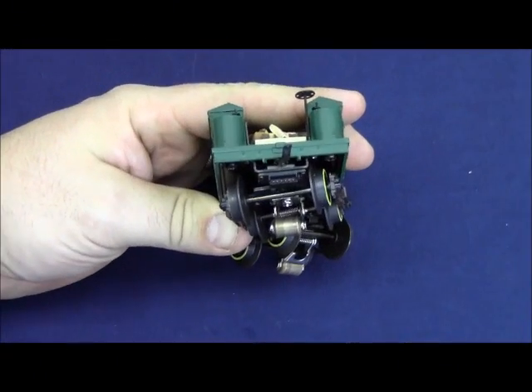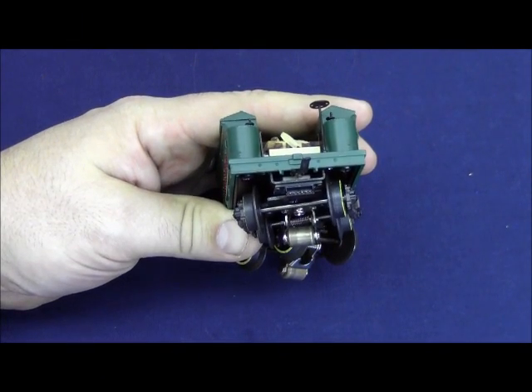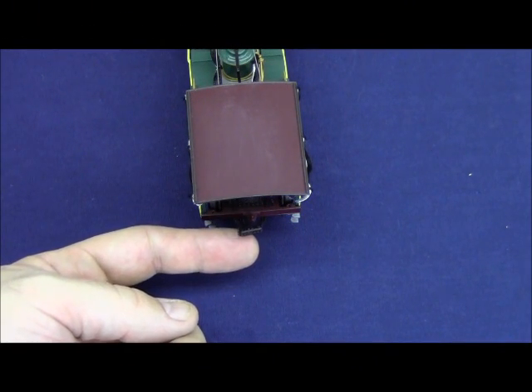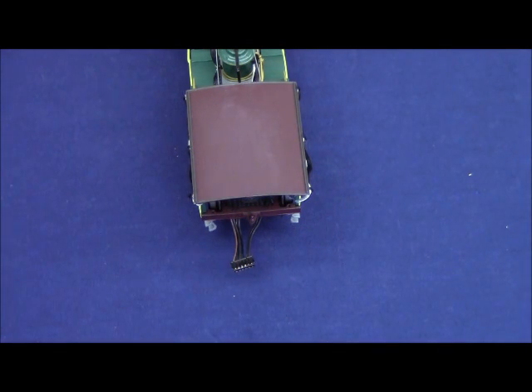There is a 5-pin connector between the locomotive and tender that must be plugged in for the engine to operate under track power. Here is another shot of that connector coming out of the back of the locomotive. You must plug in this connector to the reciprocating plug on the tender before you attempt to put the tender on the locomotive draw pin.